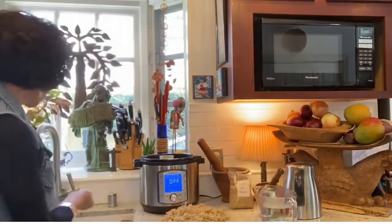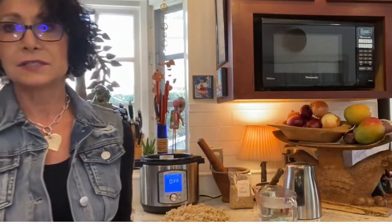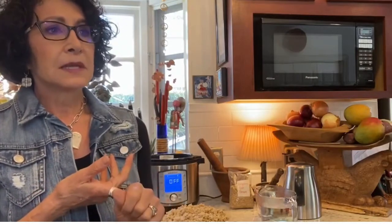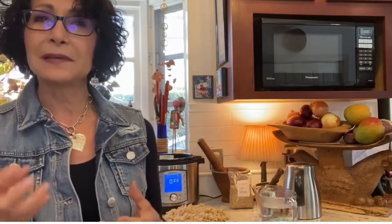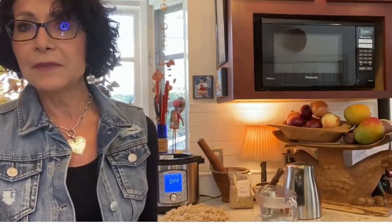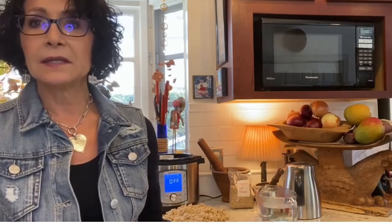Why do I love oat groats? Partially for the flavor, but also they're highly nutritious — high in fiber, B vitamins, polyunsaturated fats (the good fats), and protein. You get protein from oat groats; I believe it's about four or five grams of protein per half cup. They're also filling. Sometimes in the middle of the day or later, if I'm not going to have a meal but want something filling, I'll do oats in the early evening with berries, bananas, cinnamon, and a little bit of soy milk.